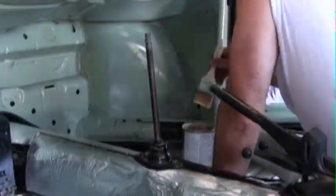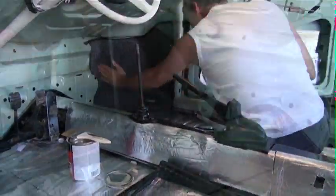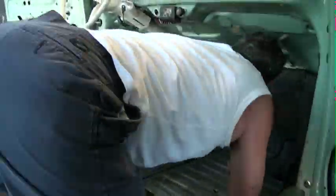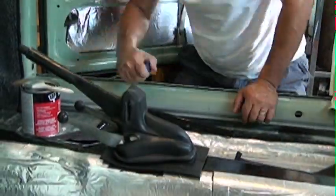The carpet kit we got is salt and pepper, meaning black with white, and has the woven fabric around the edges. Pre-planning the layout of the carpet certainly helped and took a lot of frustration out of the assembly. The hardest part of the whole thing was just gluing it down and suffering with the glue fumes.